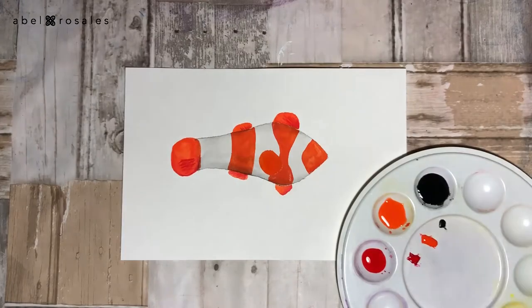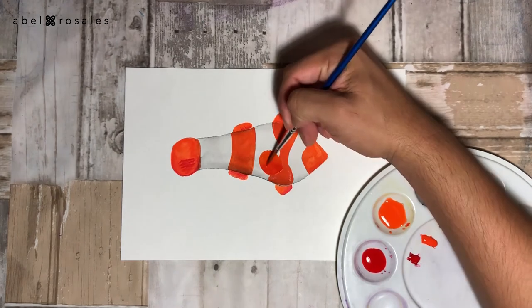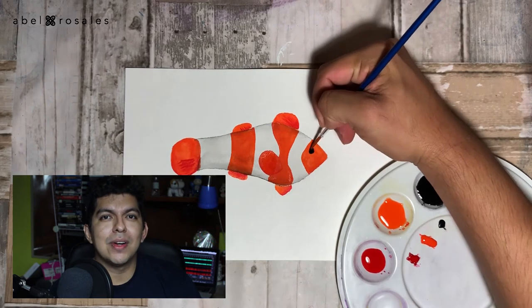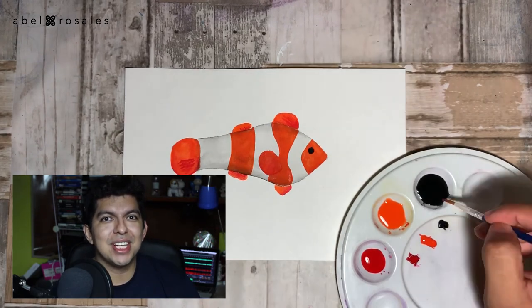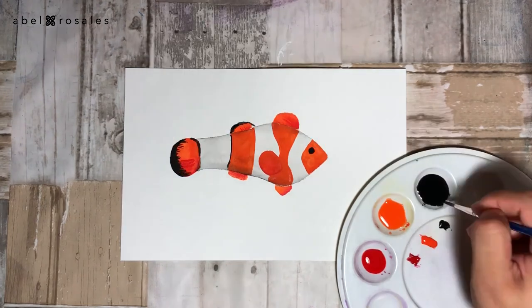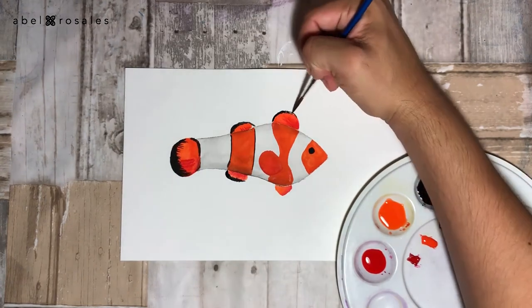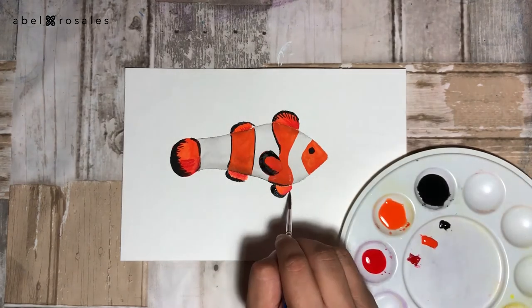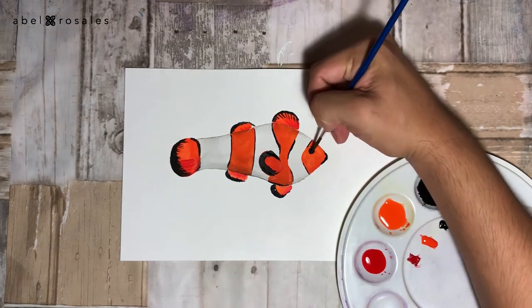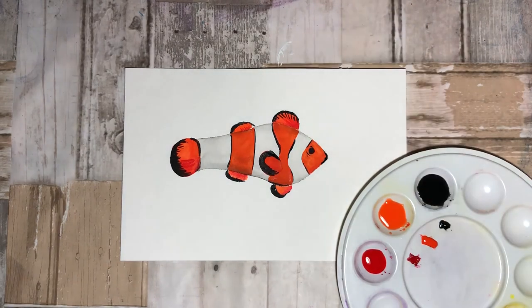Now I will paint the eye, taking the color with very little water so the color is pretty saturated, which is what I'm going to do with the rest of the details of this color on the body.